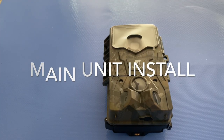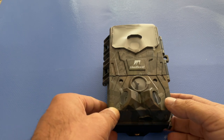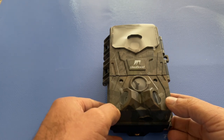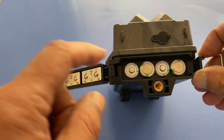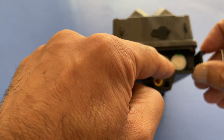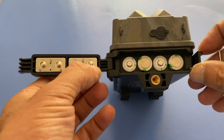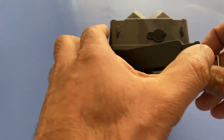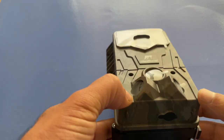On to the main unit now. The first thing you'll need to do is insert some batteries. This takes eight AA batteries, which don't come included with the package. Unclip the battery compartment at the bottom and insert the batteries in alternating directions — two facing up, then two facing down, and so on. The battery cover has polarity markings to guide you. The battery compartment is fully waterproof.